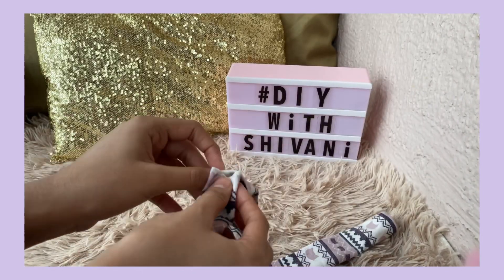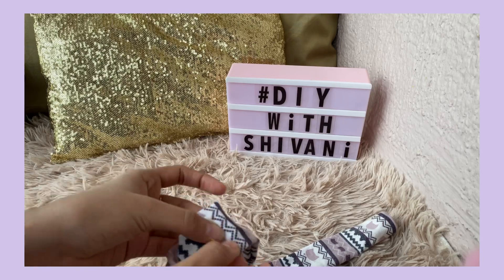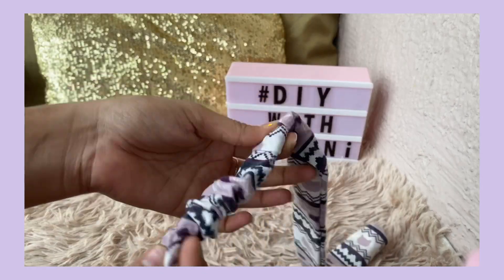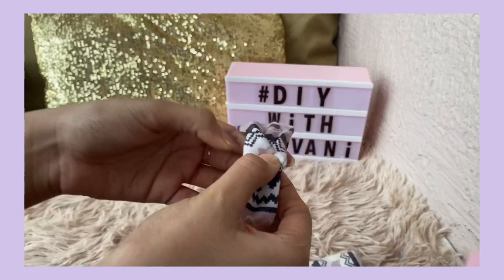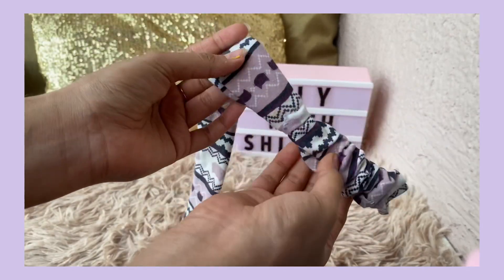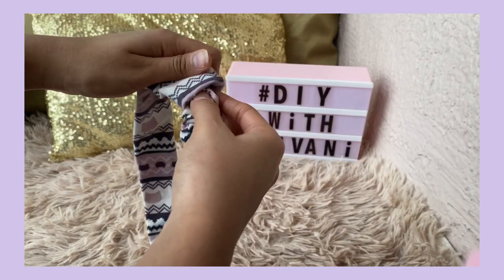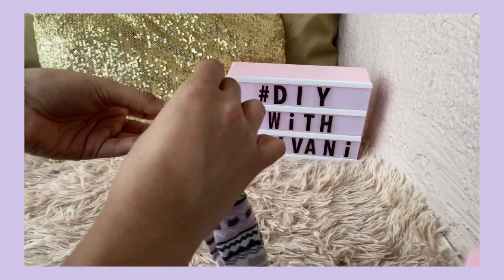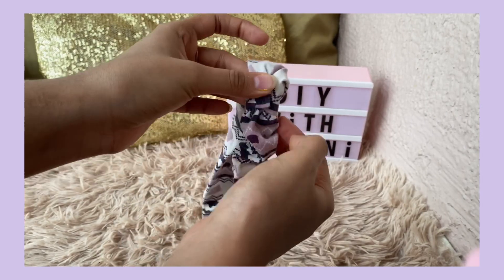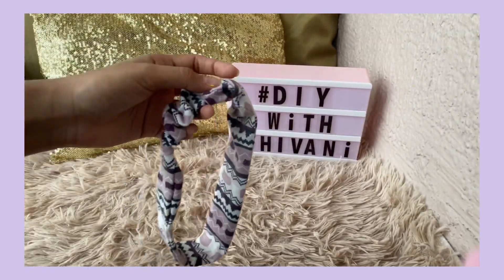I insert the long fabric piece and fold it in during the stitching process. I have stitched these two fabrics using normal hand stitching. After securing both fabrics together, my first basic headband is ready, which was very simple to make.